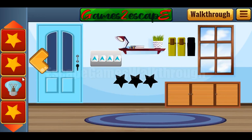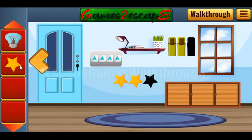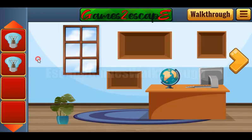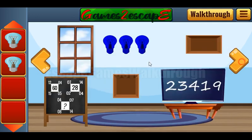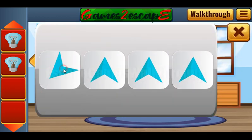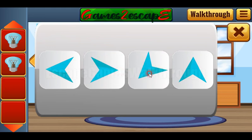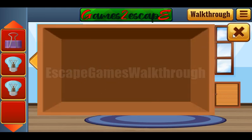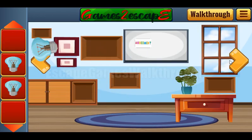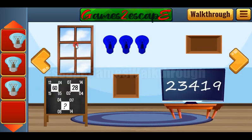Now let's put all three stars on their positions and get the bulb. The next puzzle involves directions — the hint is these windows in every room. This window is on the left side, here it is on the right, again on the left, and again on the right. So let's set the same sides: left, right, left, and right. Now we've got the last clipper, which goes here to get the bulb. Three bulbs we can exchange for the key to escape.